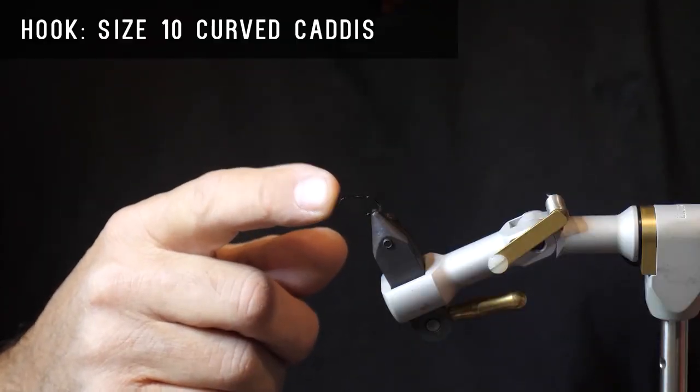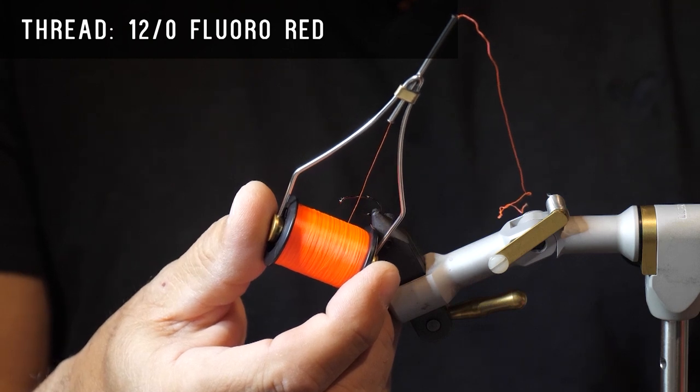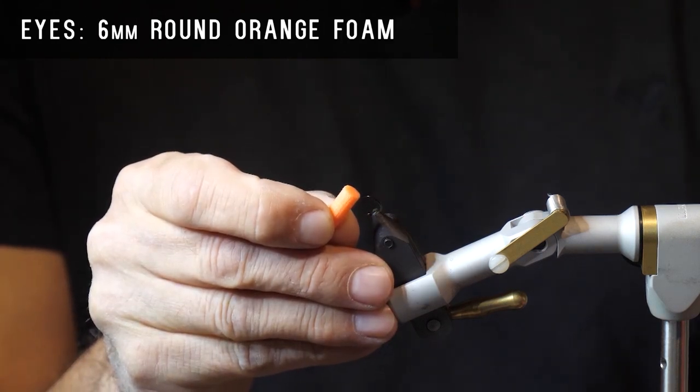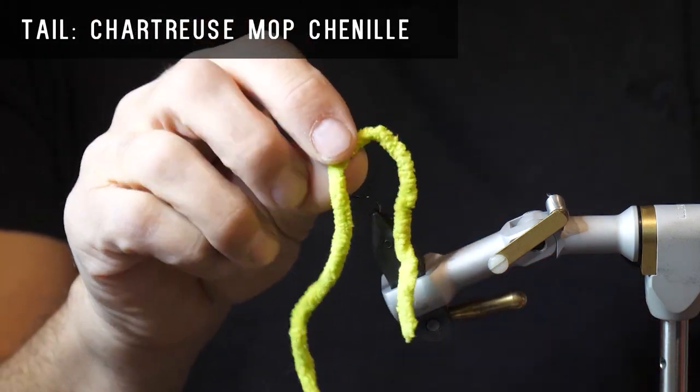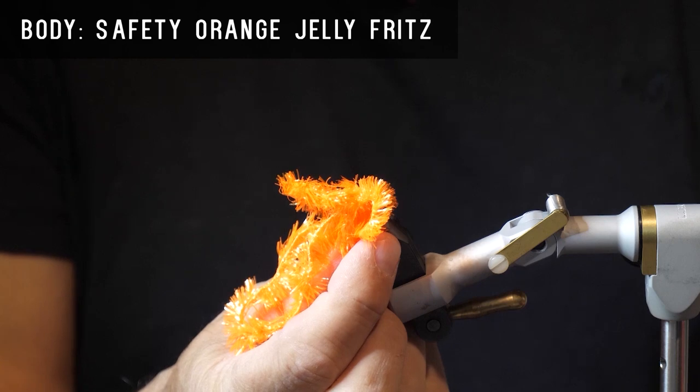For the hook, we'll use a size 10 curved caddis hook, some 12-watt floral red thread to tie with, some 6mm round orange foam for the eyes, some chartreuse mop chenille for the tail, and some safety orange jelly fritz for the body.